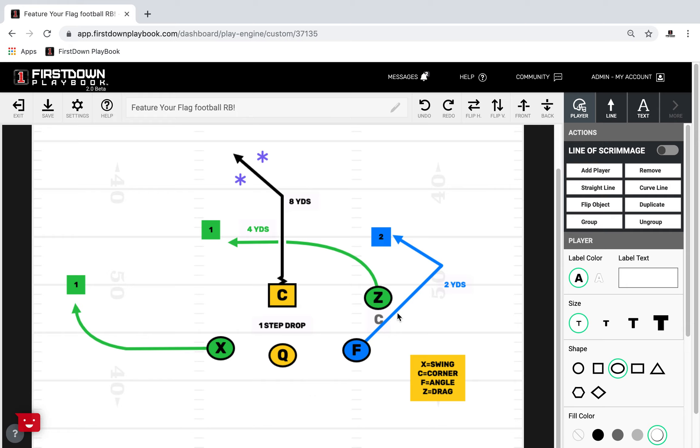This right here we're calling the F angle. There are a lot of names for this in football — some people call it Texas, among other things. But at the end of the day, what the F is doing right here is, on the snap, bursting to the flat.